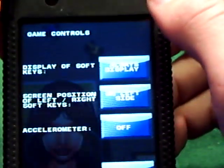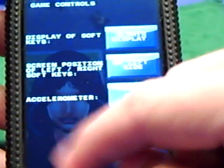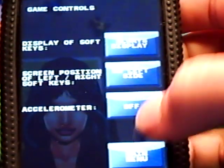You go back to the main menu. It'll give you the option for game controls. It'll tell you if you want the display of soft keys — if you want that on or off, which will be the directional buttons on the bottom: left, right, and up, and gas. You can choose if you want those visible or not. Screen position of the keys — if you want them on the left side or the right. Accelerometer on or off: you can choose to either use the accelerometer to steer, or you can turn it off to use the controls.